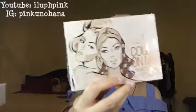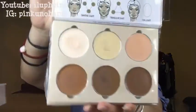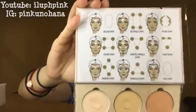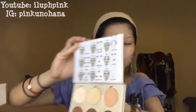Next we move on to a cream contour palette. I'm going to highlight and contour my face. It comes in six different colors, and I'll show you how I'm going to use them.